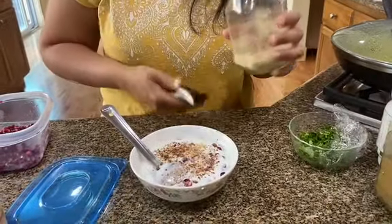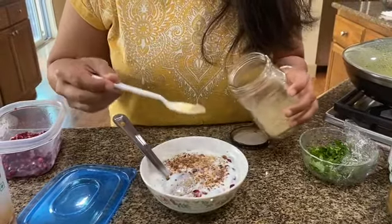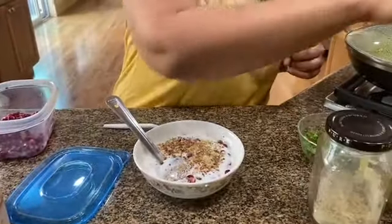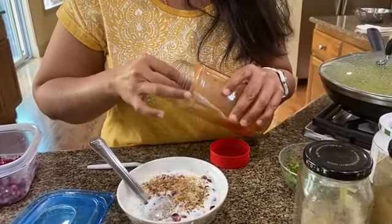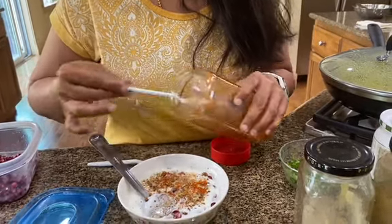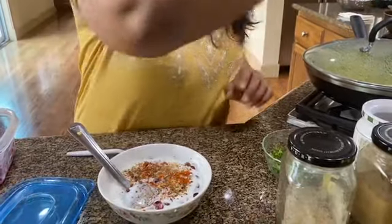I'm going to be adding some chaat masala — again, less than an eighth of a spoon. And a little bit of red chili powder for heat, just a tad bit. It's really, really less — a little bit more, just so it covers evenly.